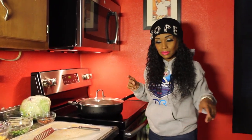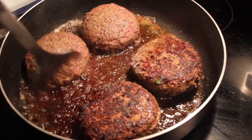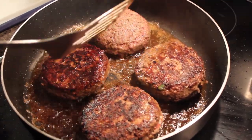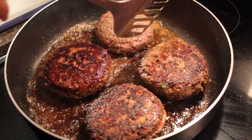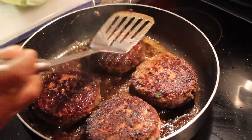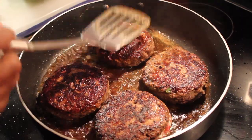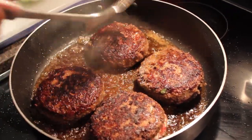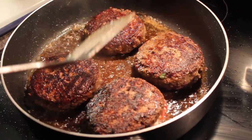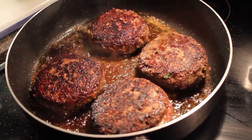Okay, I'm turning them over now. I turned the heat up a little bit — to number five — and I'm flipping them to cook for about another six minutes with the lid on. One important tip: please do not press down on the burger with your spatula, because that releases all the juices and you don't want a dry burger. You want it to be tender when you bite into it.